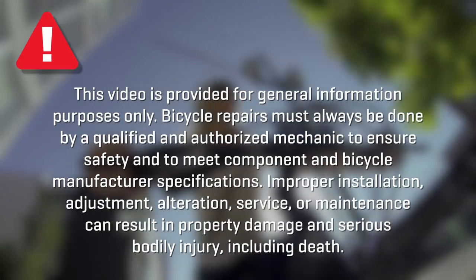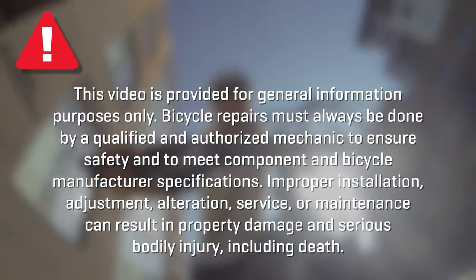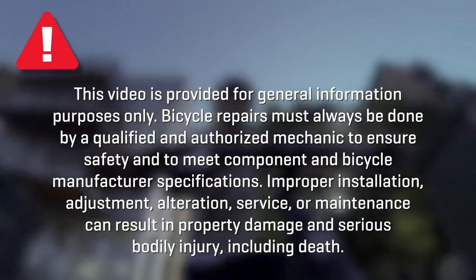This video is provided for general information purposes only. Bicycle repairs must always be done by a qualified and authorized mechanic to ensure safety and to meet component and bicycle manufacturer specifications. Improper installation, adjustment, alteration, service, or maintenance can result in property damage and serious bodily injury including death.